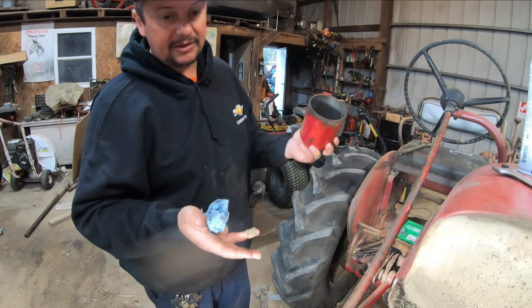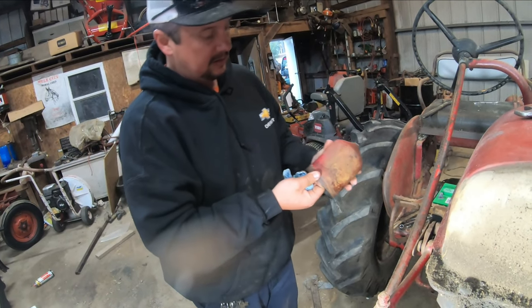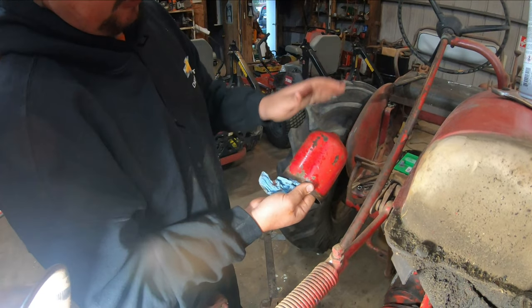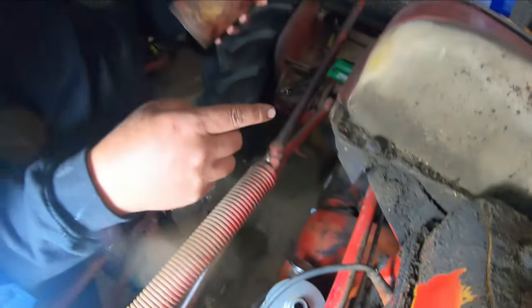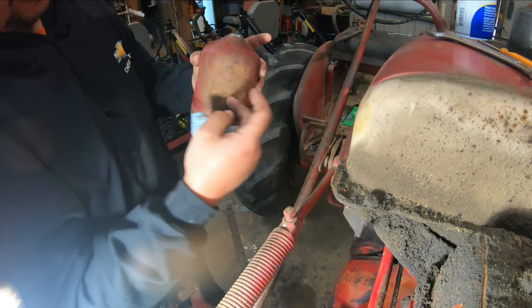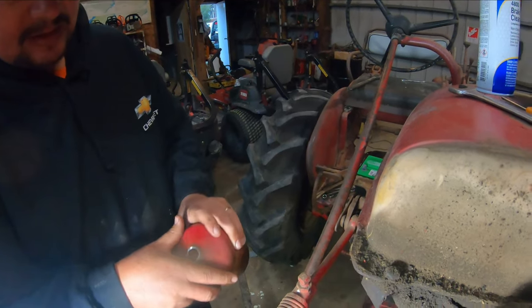When you got a tractor that's 50, 60, 70, 80 years old and it's had 15 owners, you never know what has happened to these things. Always inspect it. This is an original paint tractor that has not been repainted. You can see on this filter area it's red on the front and has yellow primer in the back. A lot of people think that's a gold demonstrator - no, that's the primer they were using at the time. They weren't going for beauty queens; they were going for production.